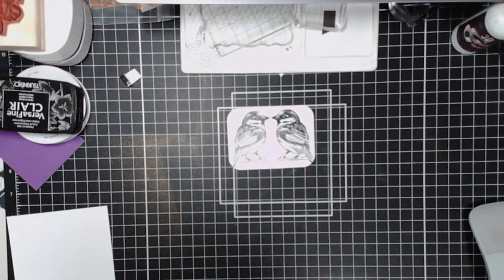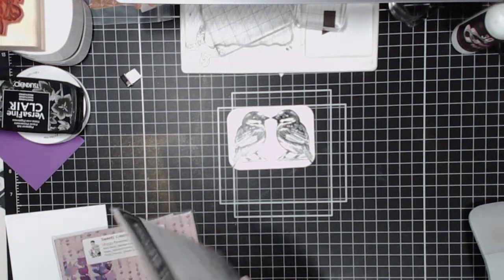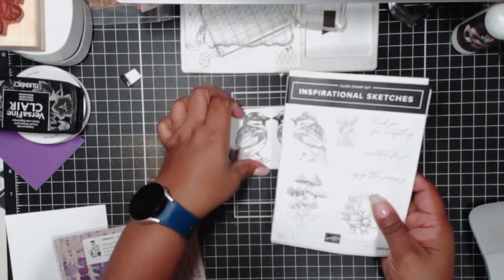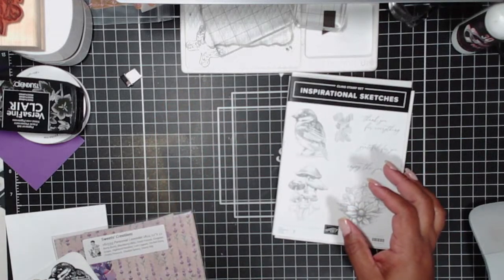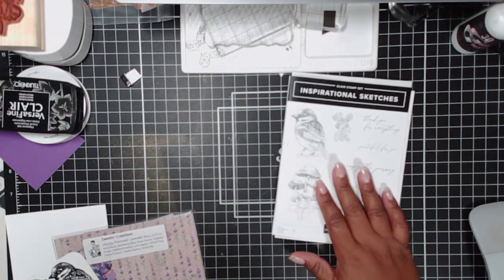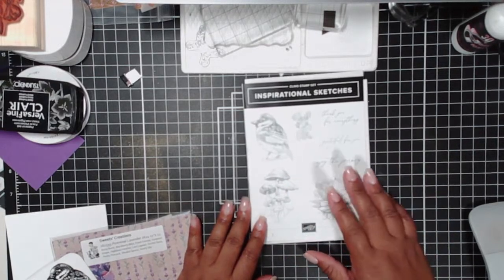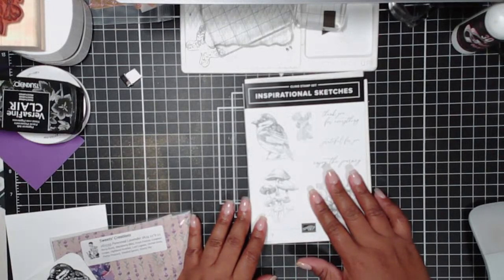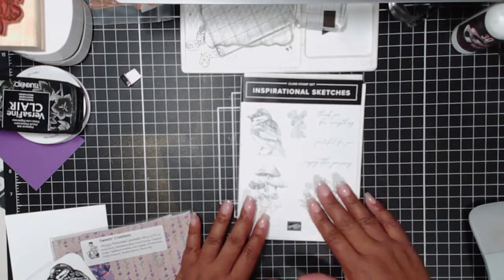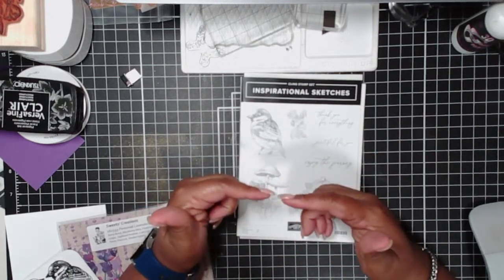Let me share the products we're going to use tonight. We are using the Inspirational Sketches stamp set — this little bird. This is actually a retired stamp set. I tend to use for mirror image stamping something like birds or people that I want to have looking at each other, so that's the purpose of the image I'm using here.